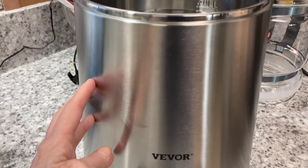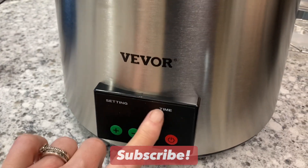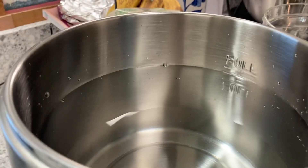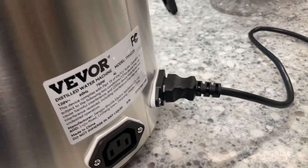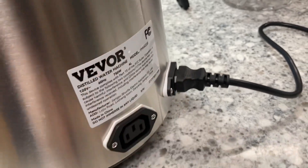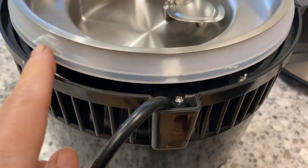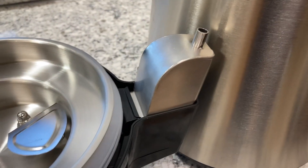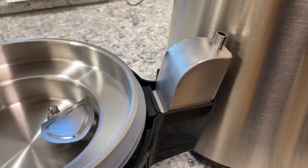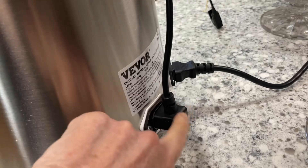It has a very nice stainless steel tank with settings and timers, which I'll show you in just a second. We've gone ahead and put our water in — this is a 300 milliliter pitcher. Let's get this plugged in. In the back it has a plug-in that goes into the wall, and then this plug-in is for the top. The lid has a very nice silicone gasket, and this is where we put the charcoal filter into the steam spigot that's going to pump distilled water into our pitcher.